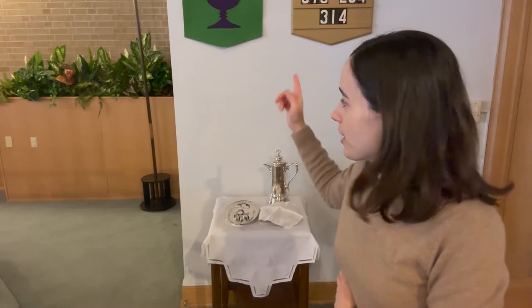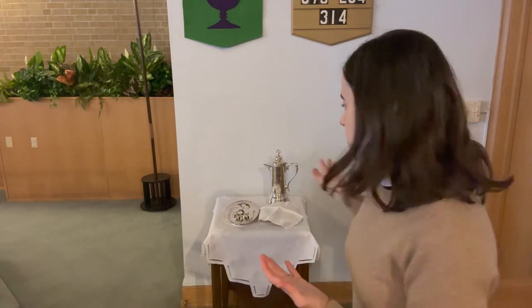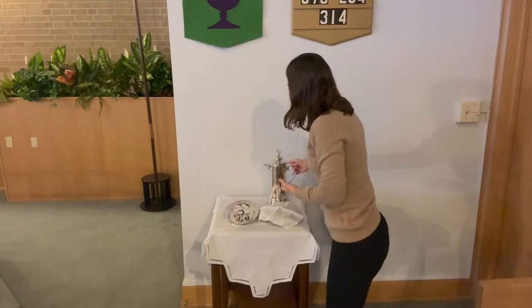Over here on this little table that's underneath the hymn board is where we store the elements. During the offering, when it's time to set the table, you've seen me come over to this spot and pick up these elements and bring them to the altar so that we can set the feast for everyone. So right here is where our bread and wine gets stored until it's time for communion.